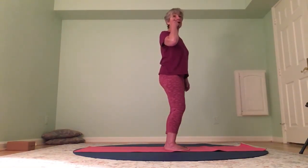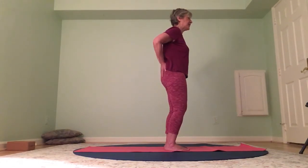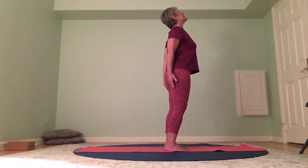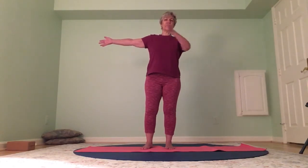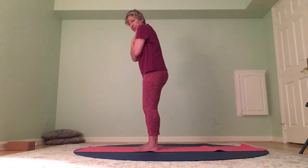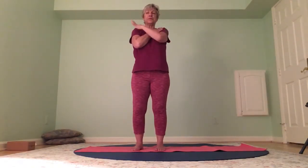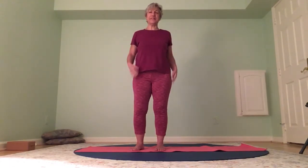Whichever one you liked better, do one more time. Either plant your hands or let your hands be free. Inhale — look up — standing camel. Heart opening, energy. Exhale. That was big for the front of the shoulders — let's counter pose. Inhale the arms out, exhale — right hand to your left shoulder, left hand to your right shoulder. Roll the shoulders forward, tuck the chin — this is all about the shoulders. Bring it back, open. Left hand to right shoulder, right hand to left shoulder — counter pose forward and release.